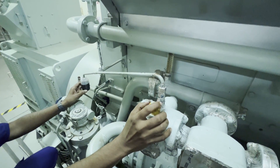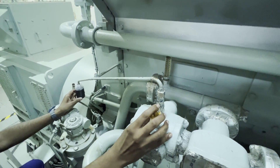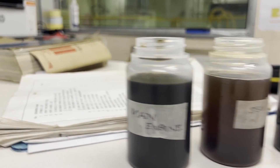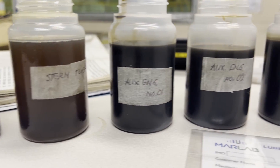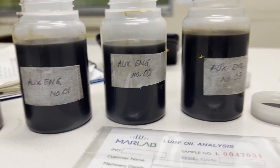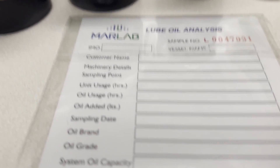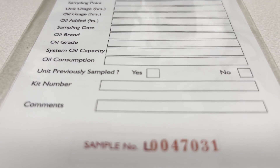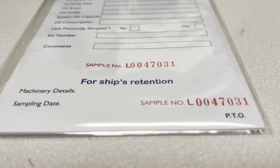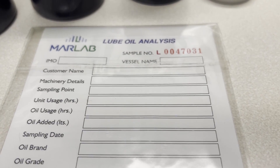That's all — this is how you take a lube oil sample for testing from the generator. Do not close it; you have to keep the bottle open until the oil has completely cooled down. This is to avoid any condensation water entering inside the lube oil. Once that is done, you have to fill in the lube oil sampling questionnaire from the lab, then paste it and send it for analysis.